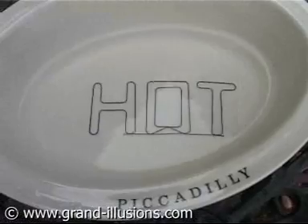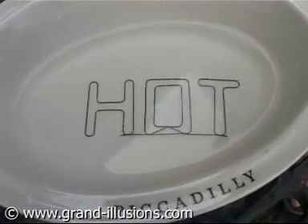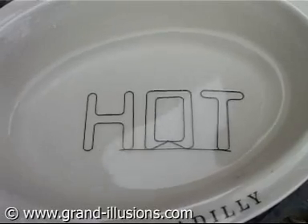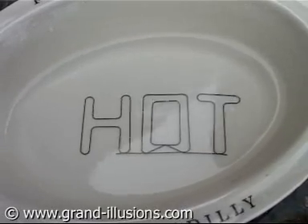And then you can take it out, cool it down, and scrumple it up again, and for many, many hundreds of times it will restore itself to HOT. From a crumpled state. Remarkable product, nitinol wire.